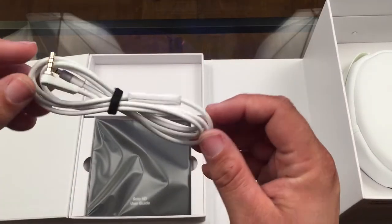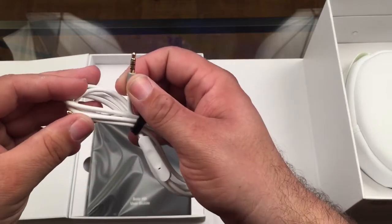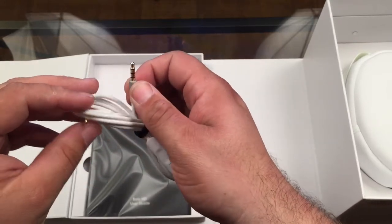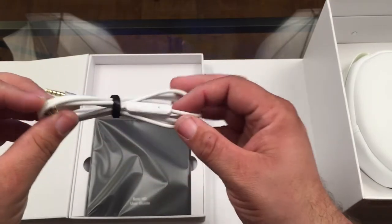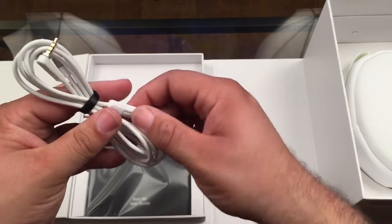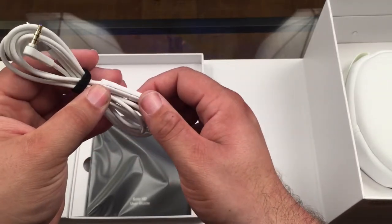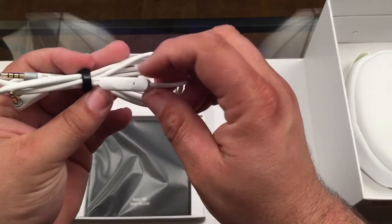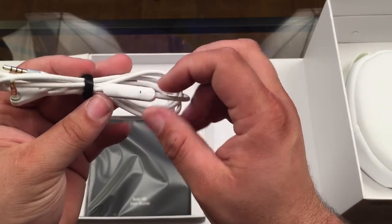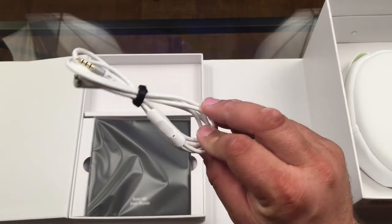Here is our cable. It's got a right-angle plug to go into the device and then a straight jack for the actual headphones. It's got a really nice set of controls just like the Apple earbuds, so you can initiate and end calls, turn the volume up and down, and advance to the next track, with a little condenser mic right in the cable — so you can actually use these headphones to make a phone call.